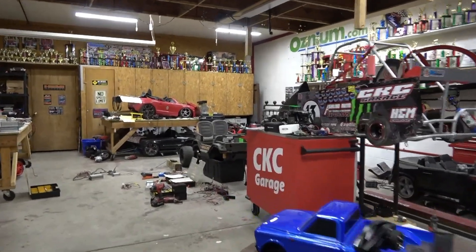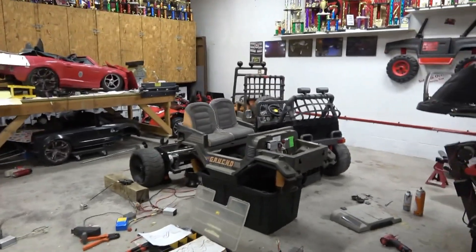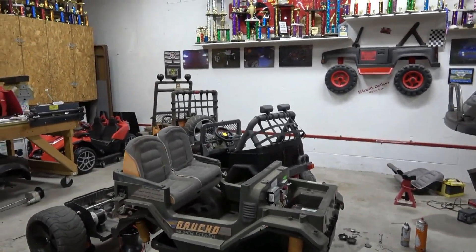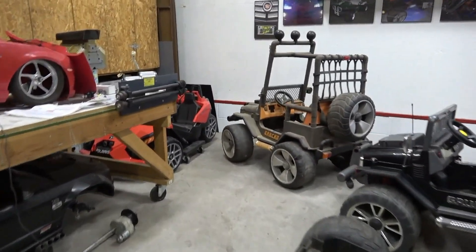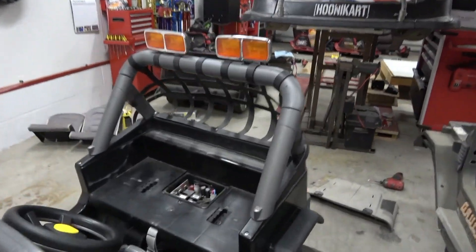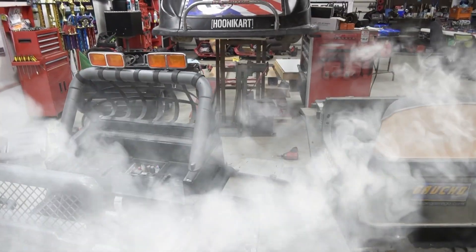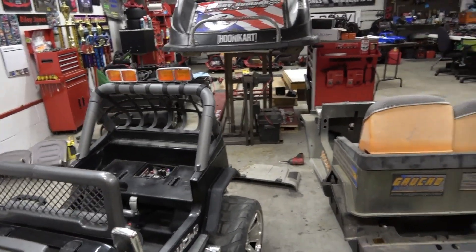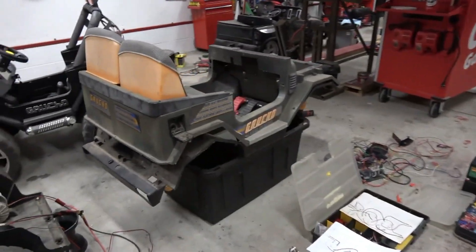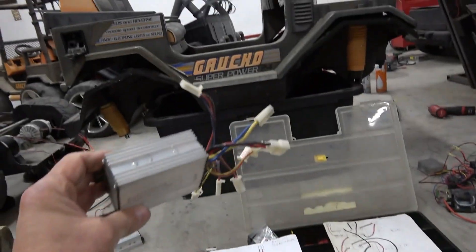Hey guys, welcome back to the channel. If you're watching this video you probably have a really cool Peg Perego Super Gaucho that isn't working. They are really awesome, but the main circuit board underneath the seat is highly prone to going poof — magic smoke — and there are no replacements. In this video I'm going to show you how to bring it back to life with just a cheap $25 scooter controller.